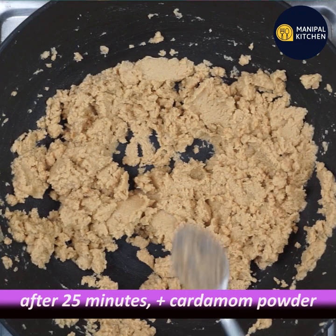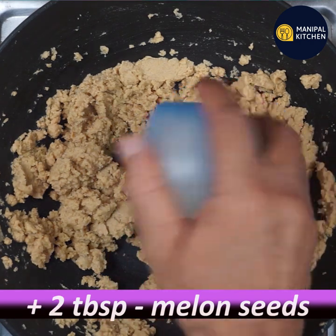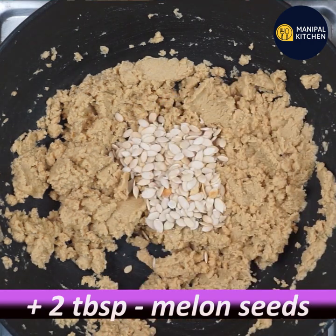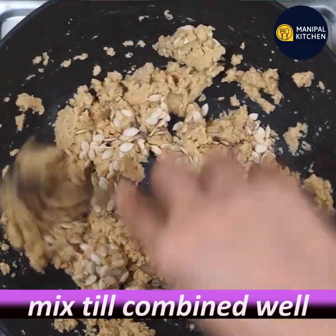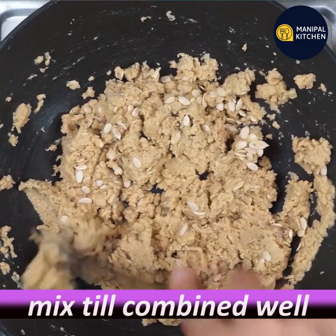Now let's cook it. Let's mix it like a watermelon seed. Add 1 tablespoon of water and mix it very well. Now let's mix it all together.